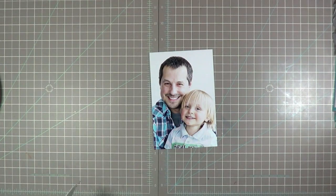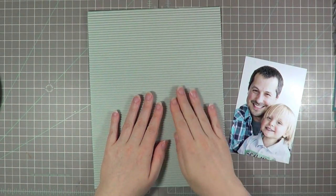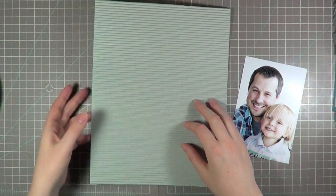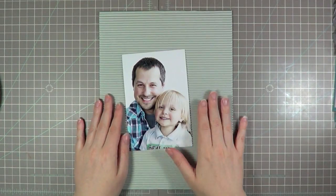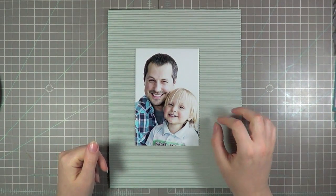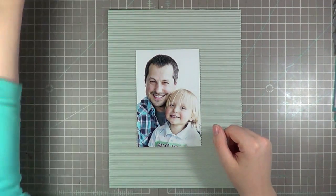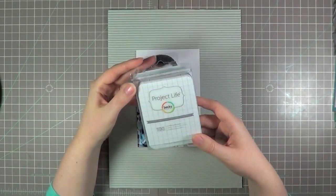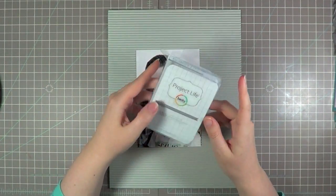I did pre-plan one thing: I decided I wanted to do an 8.5 by 11 page. I've decided to use a base of this corrugated paper — you can see it's a really pretty grey and I just thought it would be a fun different thing to do. From here, I have these grid cards from Project Life sitting on my desk and I thought maybe I'd see if I could incorporate a couple of those on the page.